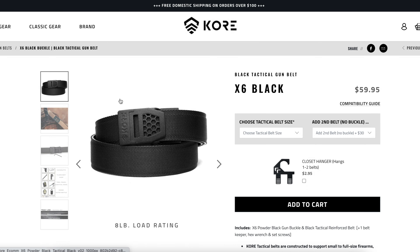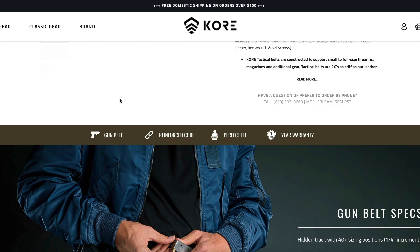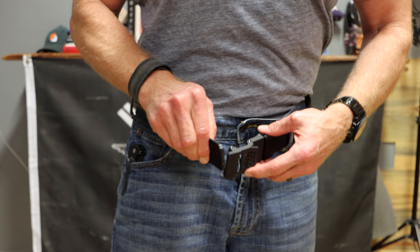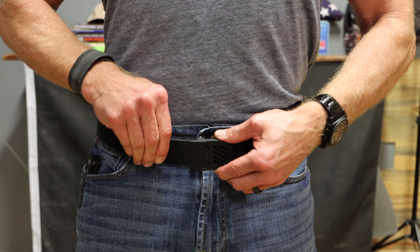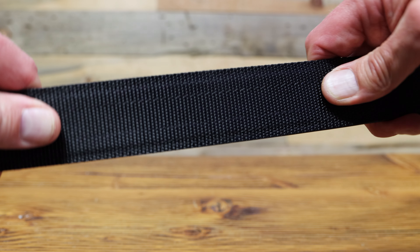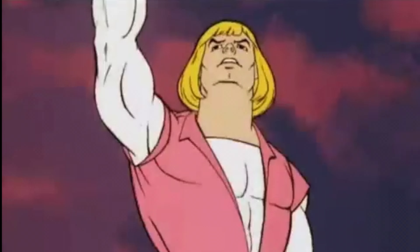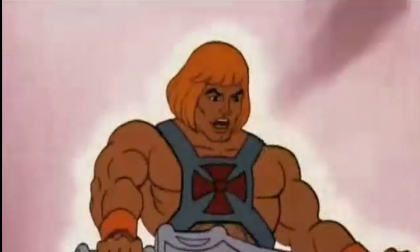CORE tactical gun belts are constructed to support small to full-size firearms, magazines, and additional gear. Tactical belts are two times as stiff as their leather gun belts. As with the leather belt and all of CORE's belts, there are no belt holes — same super smooth hidden track. The tactical gun belts have a nylon web outer core, super fiber inner lining with CORE's proprietary reinforced power core.